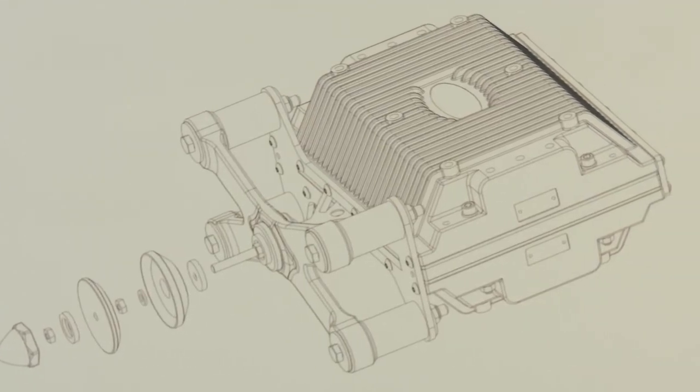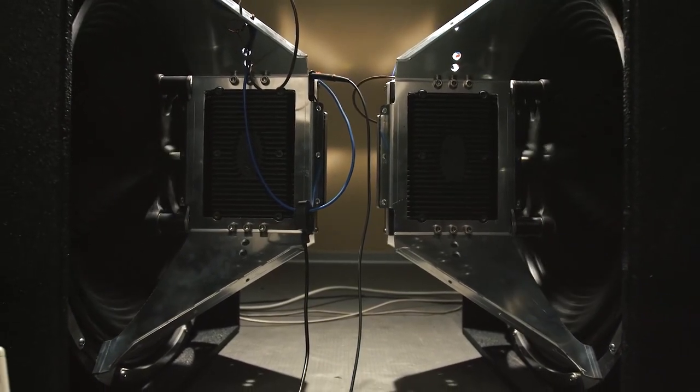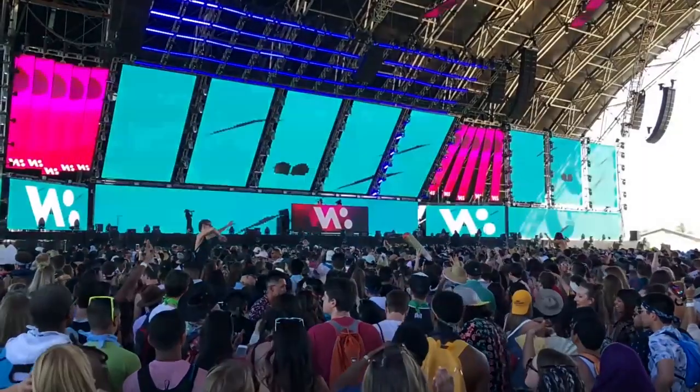M-Force before was just for a very high-end customer base. Now we want to extend this technology to the widest possible range of users — for installation, live sound, or other kinds of applications.